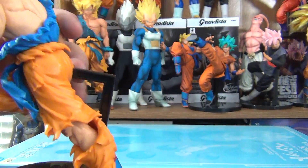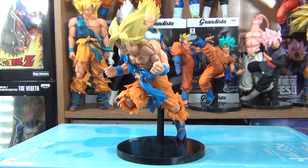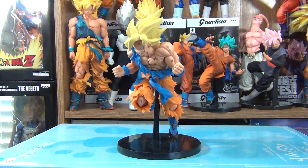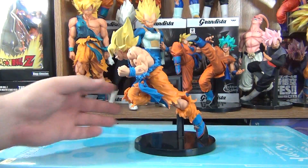They also did that with the S-Cultures 5 Super Saiyan Goku and Bardock — I don't know why they did that. Personally, it doesn't bother me, because I'm going to have it displayed so you can't see it — out of sight, out of mind. And he's based off his manga counterpart, which you can tell by the tint of the coloring.